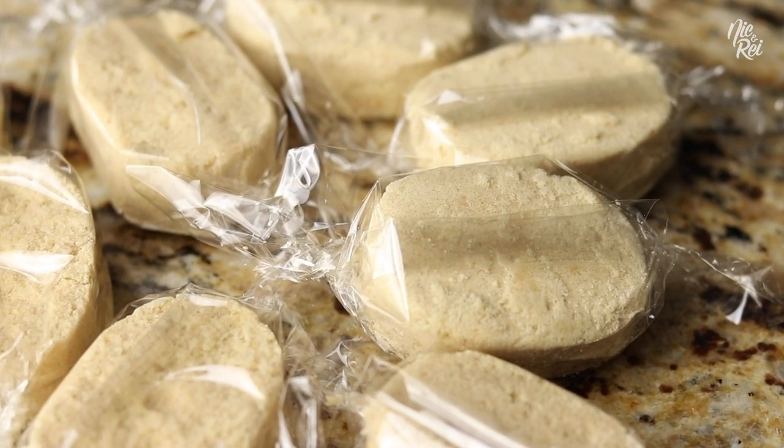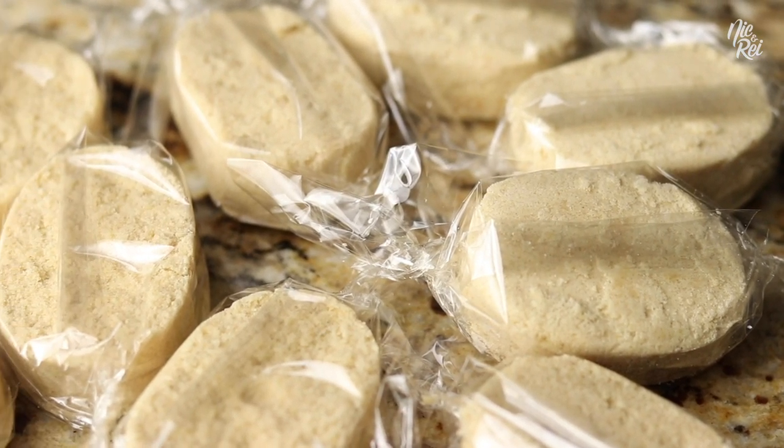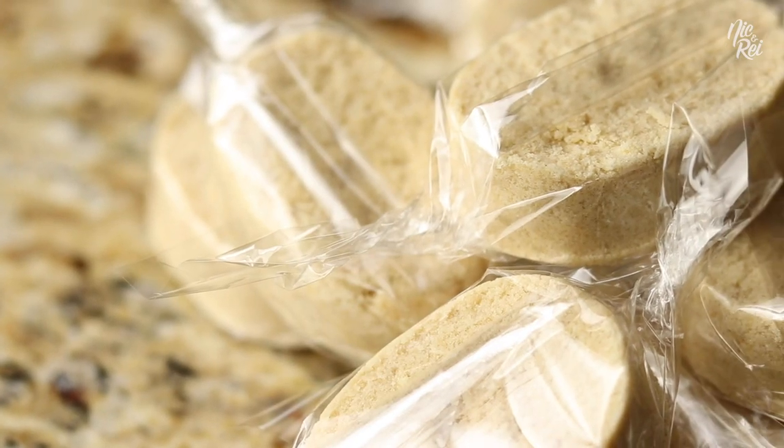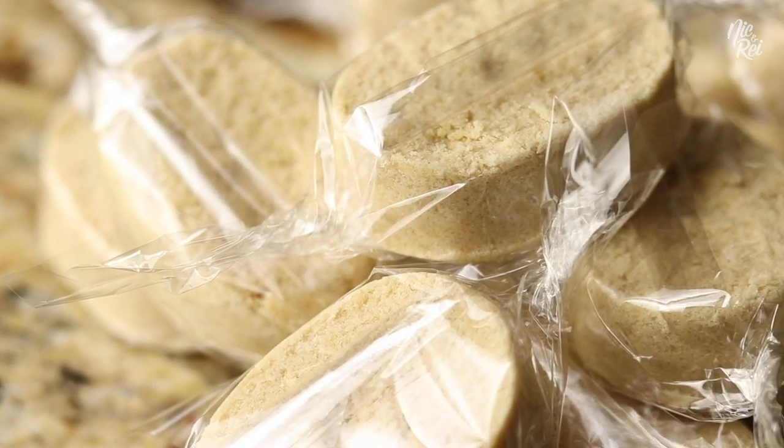What's up guys? In this video we're going to show you how to make polveron. Polveron is a crumbly Filipino powdered milk candy that's super easy to make and is usually eaten during the holidays, but you can eat it anytime.